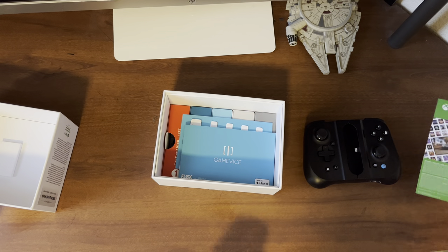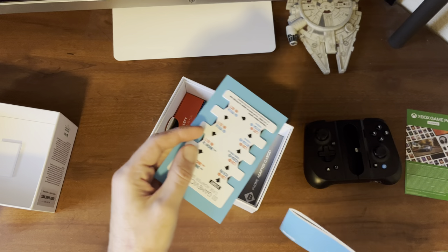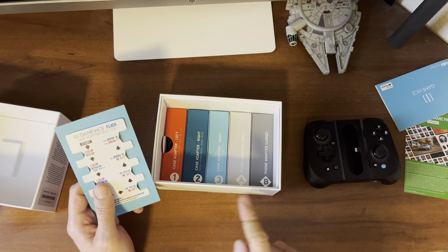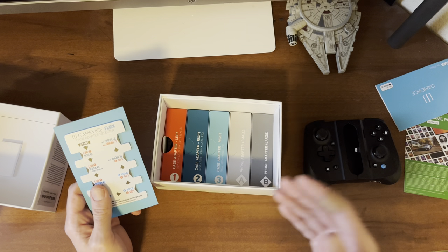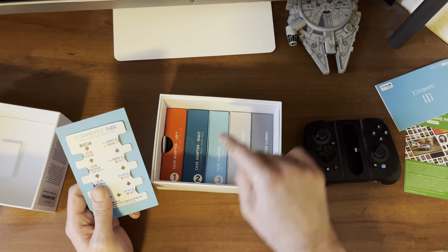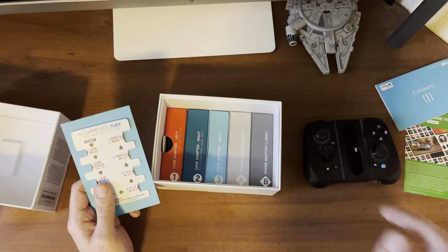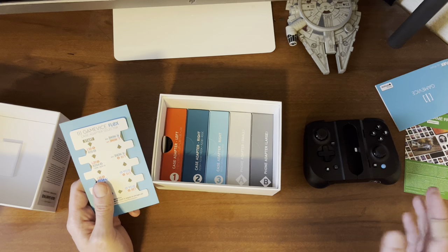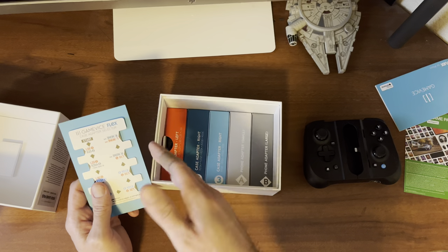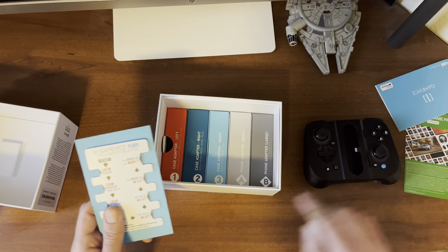Definitely recommend using that Game Pass Ultimate — it's amazing and works great with these controllers. You also get the other paperwork like a little guide, and you also get this measuring piece, which is a key thing you'll need to find out the right adapter pieces to put into your controller. Obviously all different cases for your phone are going to have different thicknesses, so you're going to need to figure out which one works best for you. They even have an adapter for small and large phones with no case, so whether you have a case or don't, you'll be able to fit your phone in this no problem.